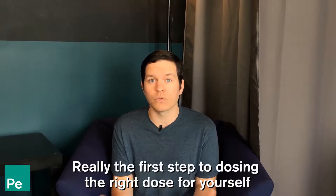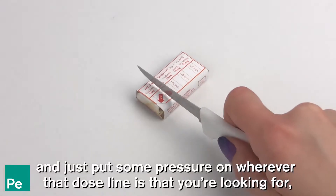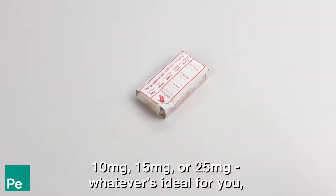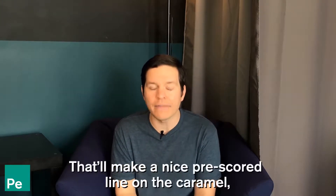The first step to dosing is to take a little knife with the full label on the caramel and put some pressure on wherever that dose line is that you're looking for — 10 milligrams, 15 milligrams, or 25 milligrams, whatever is ideal for you. That will make a nice pre-scored line on the caramel.